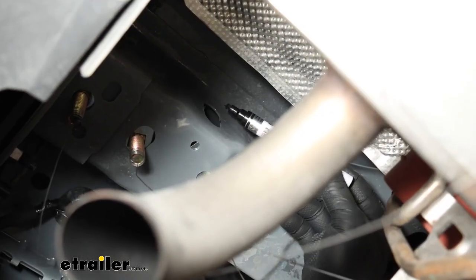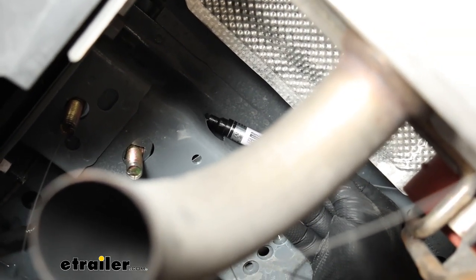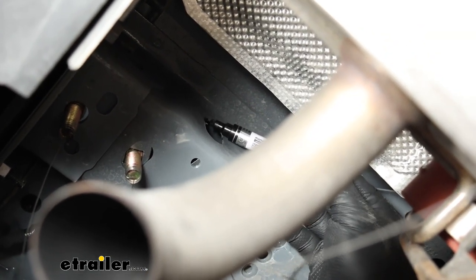Since we did enlarge this hole a little bit, we have some bare metal exposed. Just to help prevent any rust or corrosion issues, I'm going to take some paint and put it over that bare metal there.